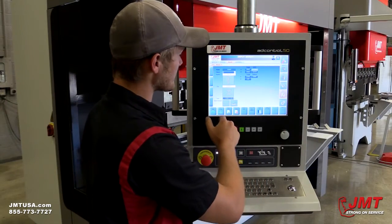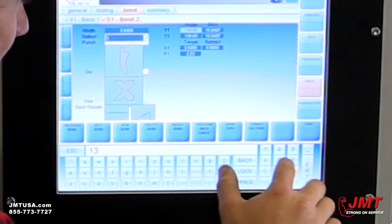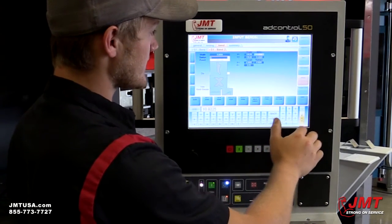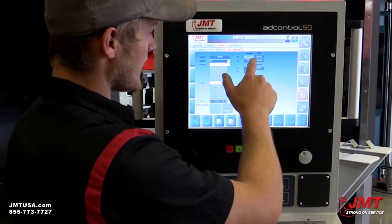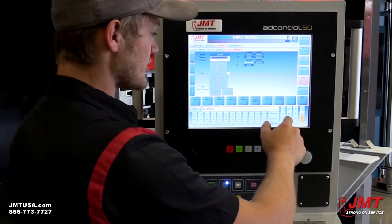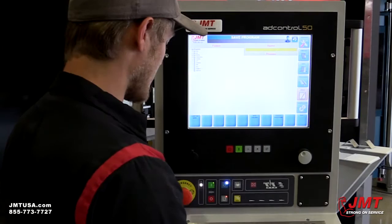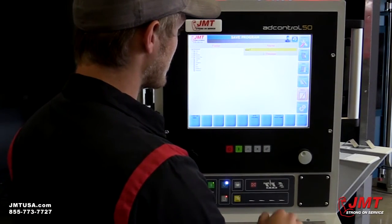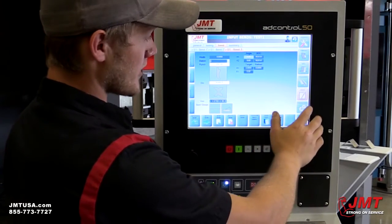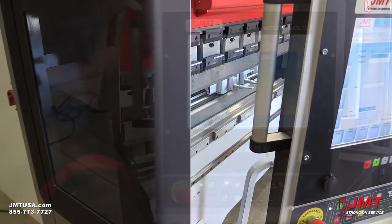We'll add another bend — same material and tooling — making a 45-degree angle at 135 degrees with a 6-inch flange. The R is calculated automatically again. We'll add one more bend: another 90 degrees with a 2-inch flange at X. We'll save the program and call it 'Test One,' confirm save — there it is. Now we go to Production, select bend number one, hit the green button, and the back gauge moves right into position.